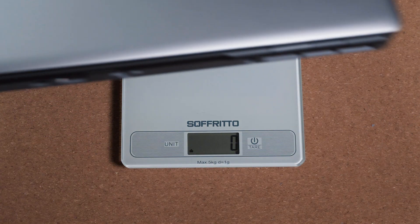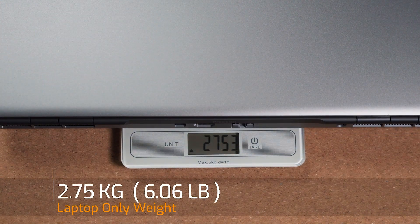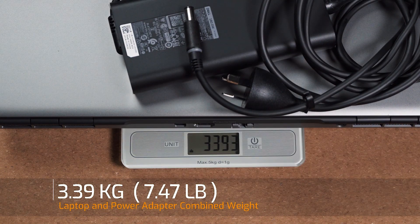The weight of the Dell Precision 7560 is 2.75 kilos. Add in the 180 watt power adapter and the total combined weight becomes 3.39 kilos. There are two battery options: a 68 watt hour or a 95 watt hour battery, both six-cell and both supporting Express Charge, which means you can charge from zero to 80% in one hour.